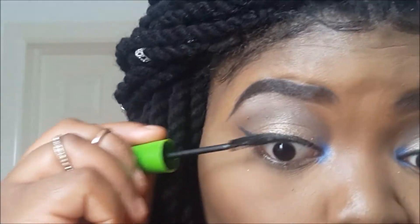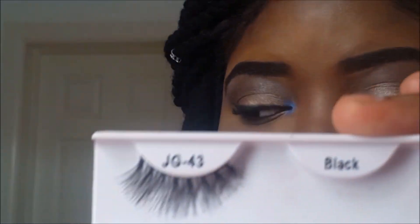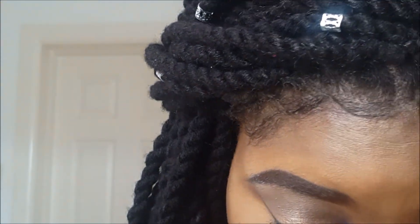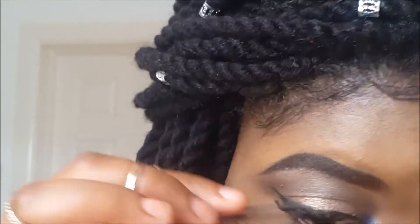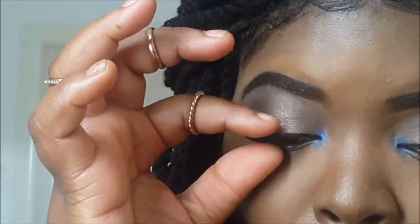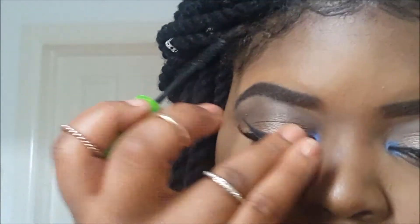Now I'm using my mascara to prep my lashes for falsies. I was kind of out of frame while I was applying the lashes, but I'm going to be using the J Lash in number 43. Not to worry though — I'm going to have a how-to-apply-false-eyelashes video up on my channel very soon, so make sure to look out for that. After applying my lashes, I'm just going back in to blend them with some more mascara.